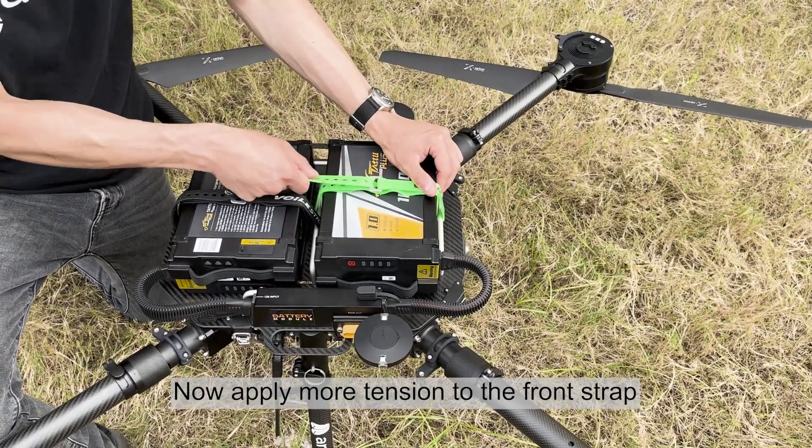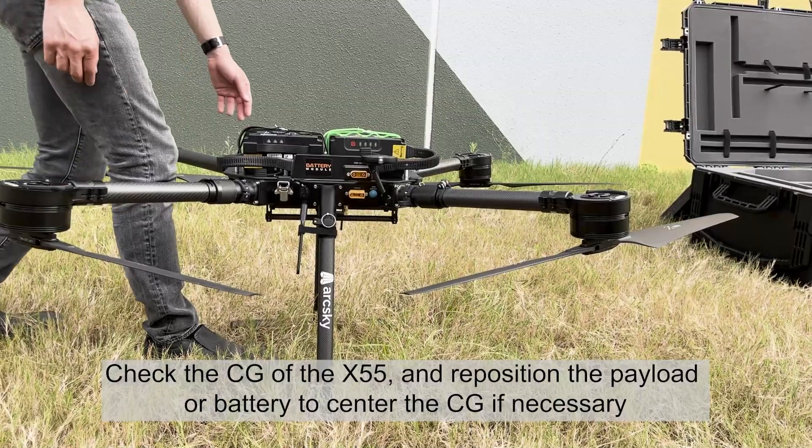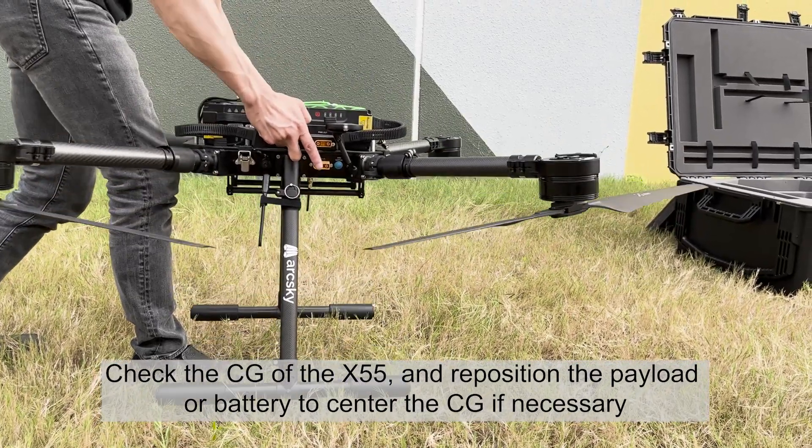Now apply more tension to the front strap. Check the CG of the X55 and reposition the payload or battery to center the CG if necessary.